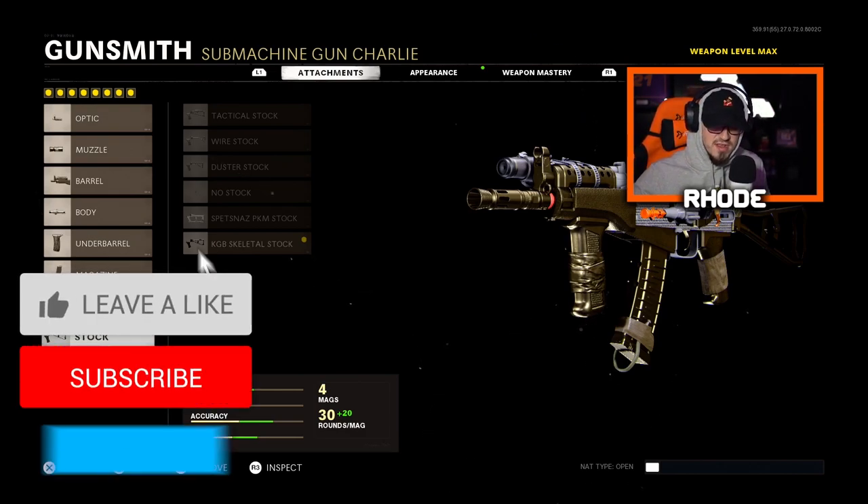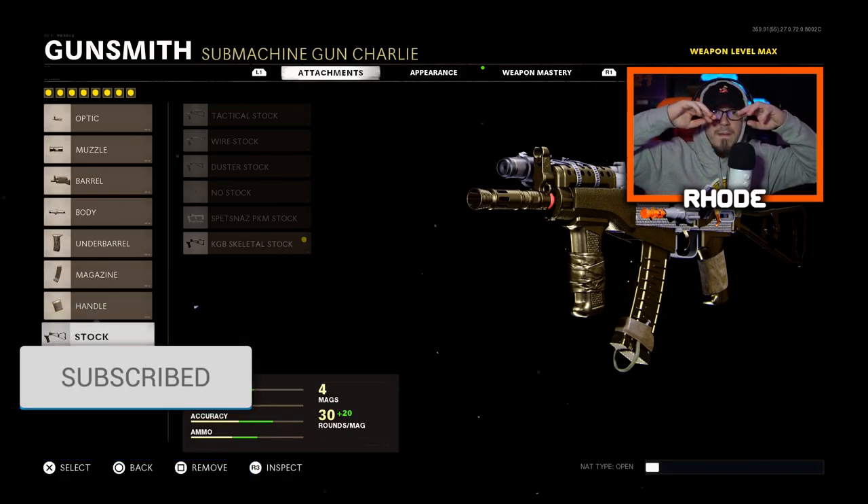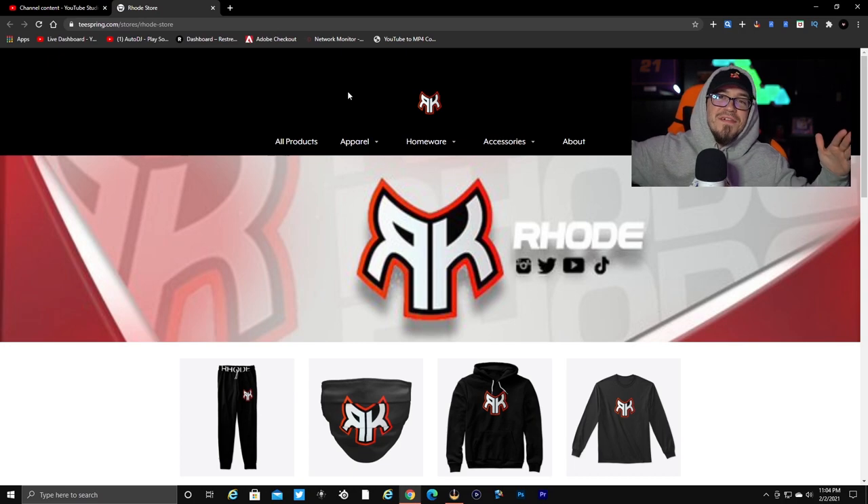Hopefully you guys enjoyed this video. We end up going crazy and dropping a nuke — that's all I'm gonna say. Smash that thumbs up, hit the subscribe button down below, and I'll catch y'all in the next one. Peace.